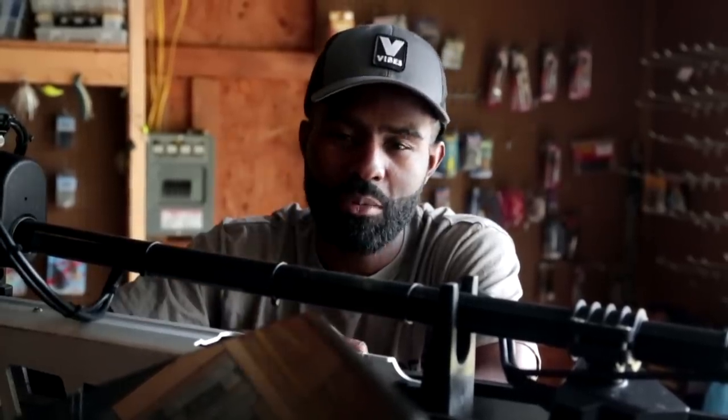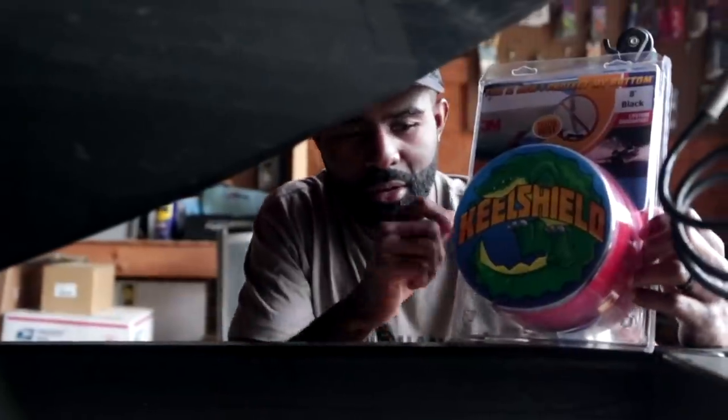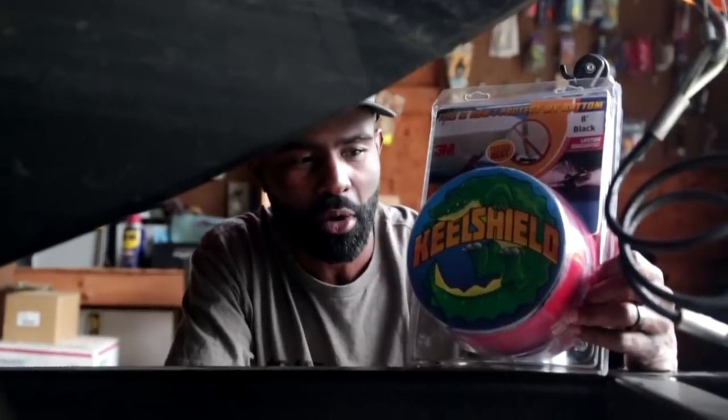What's up y'all, Brian Latimer here. I've got a little boat project that I'm going to do today - I need to put the keel protector on my boat. I've got my keel protector from Gator Guards right here. It's super easy to install; you can do it by yourself, though it's best if you've got a little helper with you.